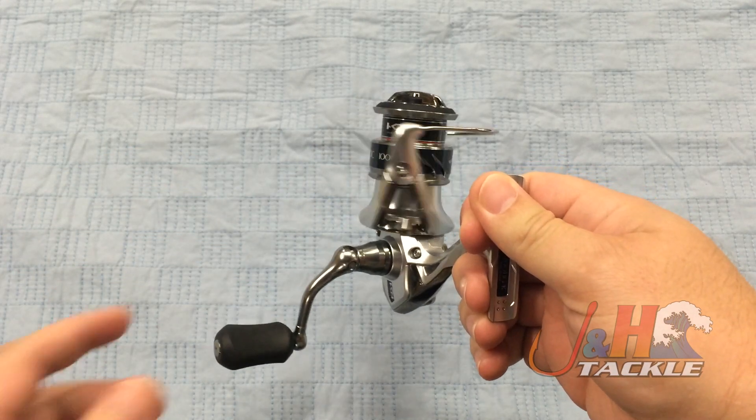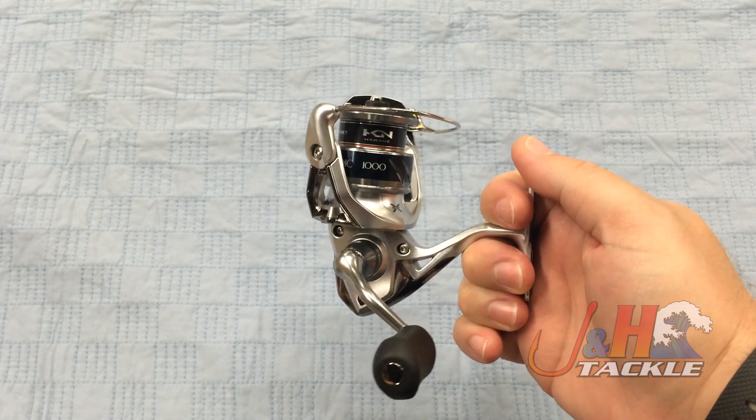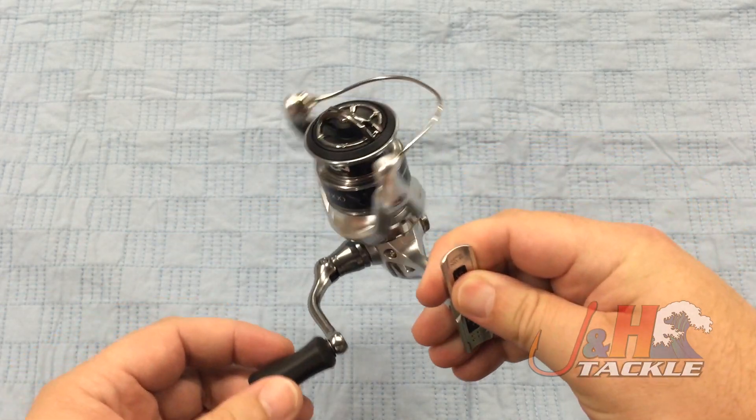It's incredibly smooth. When you turn the handle on it for the first time, you can really feel the torque of the gears. It's incredibly strong and smooth. Just a really well-made reel.